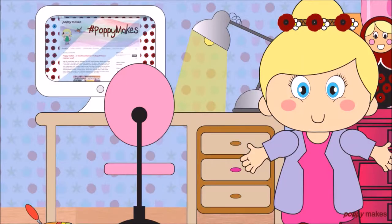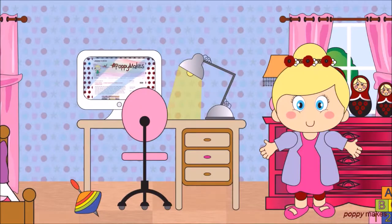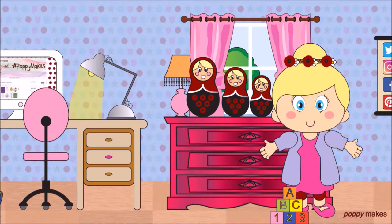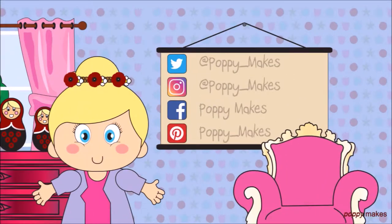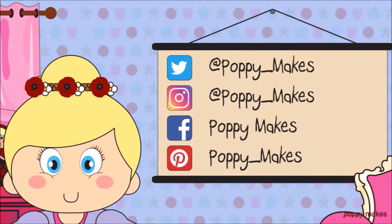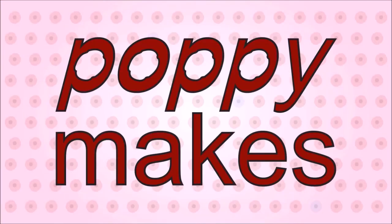For more ideas and free printables please visit my blog at poppymakesdiy.blogspot.com. If you have any ideas or requests on what I should make or bake next time, please let me know in the comments below. You can also follow me on Twitter, Instagram, Facebook, and Pinterest. Click here to watch any of my other videos or to subscribe to my channel so you'll never miss a thing. Thanks for watching and see you next time!